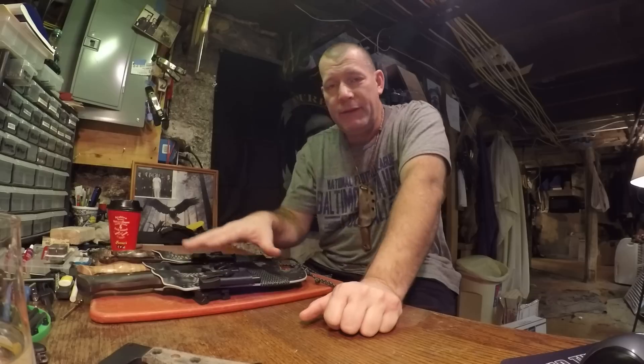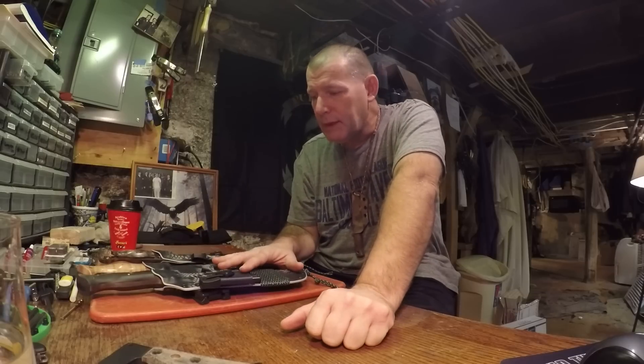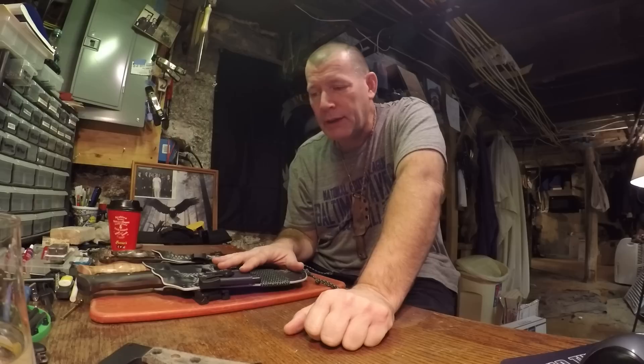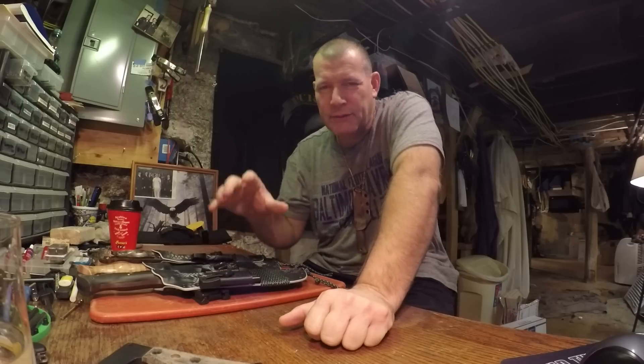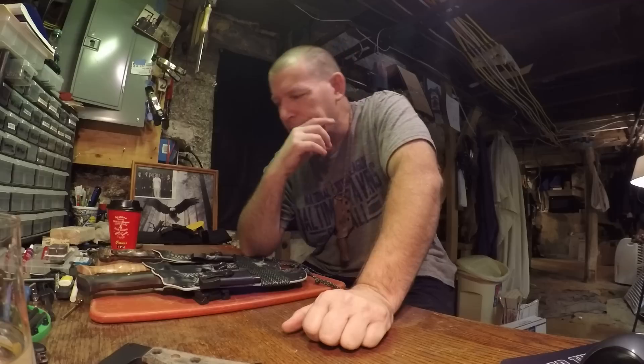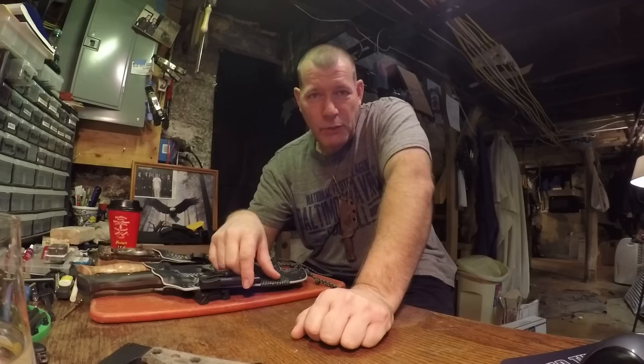Pete really likes the way these sheaths came out — so do I, I think they look great. Pete calls them gunslinger sheaths — he likes that gunslinger style, that sleek design. Alright, this is Doug Wilson for Yellowhawk Custom Kydex, thanks for watching and I'll see you in the next video.